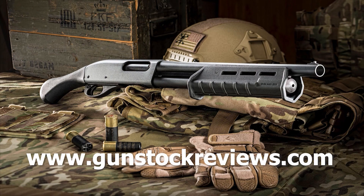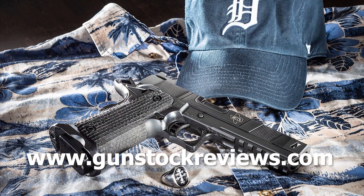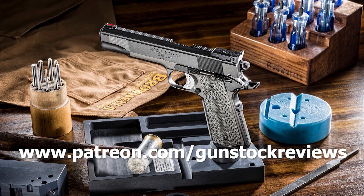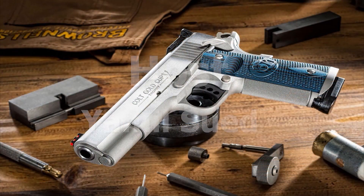As always, guys, thanks for watching — please remain healthy, stay safe, and have fun at the range. Thank you for watching Gunstock Reviews. Please visit our website at www.gunstockreviews.com for more exclusive content, and visit our Patreon page at www.patreon.com/gunstockreviews. Your contributions would be greatly appreciated and help us grow our selection and frequency of videos.